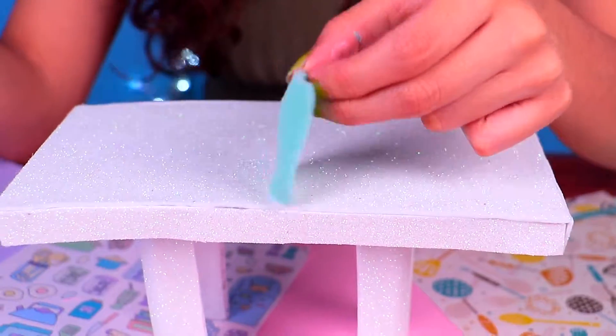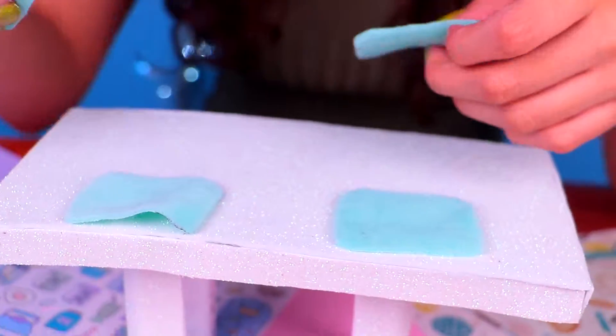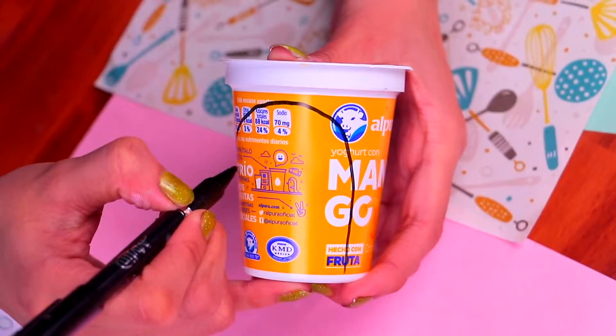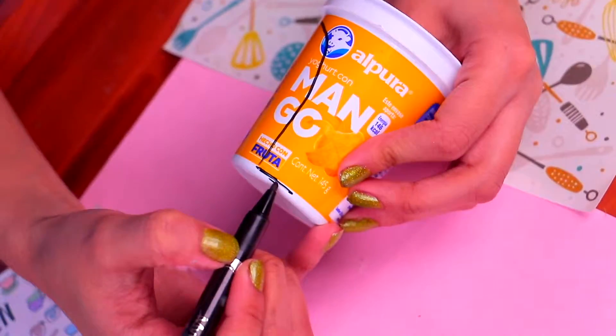Let's add a super cute detail — we've made some lovely table covers using some cute furry fabric. They look simply unbelievable! Now let's make some chairs for our table. Grab an empty yogurt cup and trace the back of the chair and the seat part with a marker, just like this.